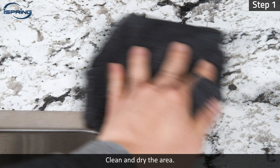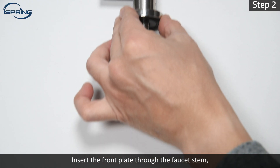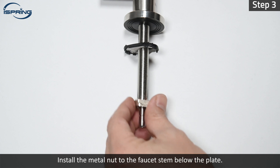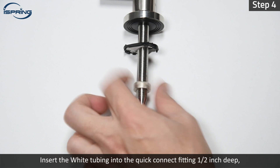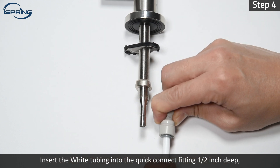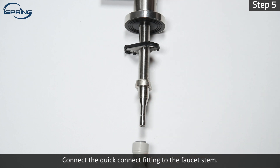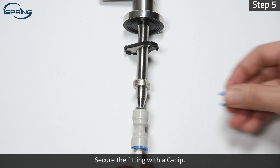Step 1 – Clean and dry the area. Step 2 – Insert the front plate through the faucet stem, then insert the top mount plate with the rubber side up. Step 3 – Install the metal nut to the faucet stem below the plate. Step 4 – Insert the white tubing into the quick-connect fitting half an inch deep, then insert a C-clip to secure the tubing in place. Step 5 – Connect the quick-connect fitting to the faucet stem. Secure the fitting with a C-clip.